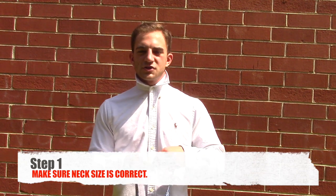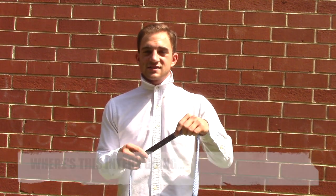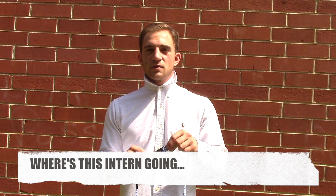First, it's always important to check the inside of the bow tie, where you'll find a sizing scale to correctly size the bow tie to your neck size.